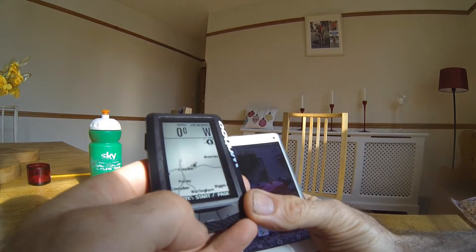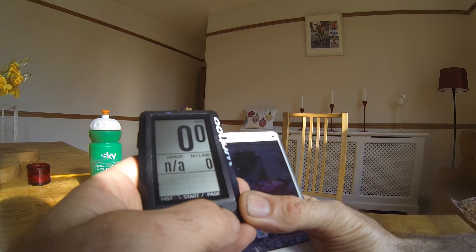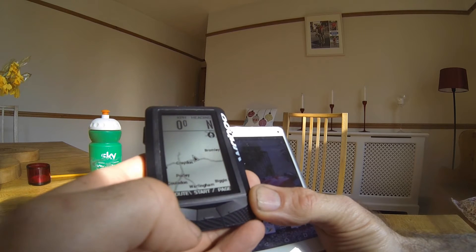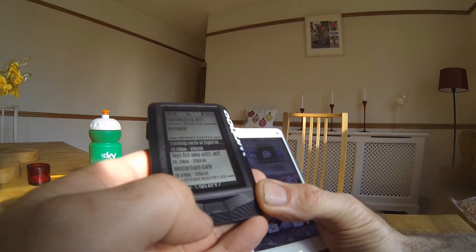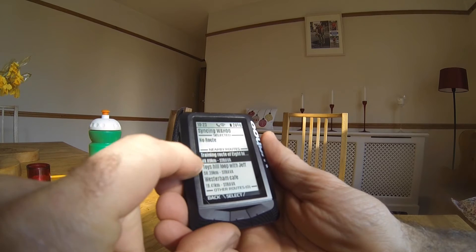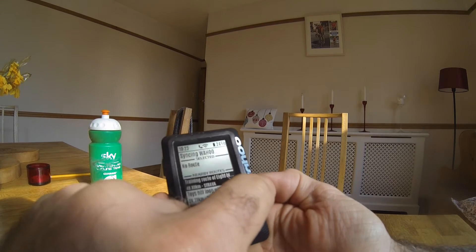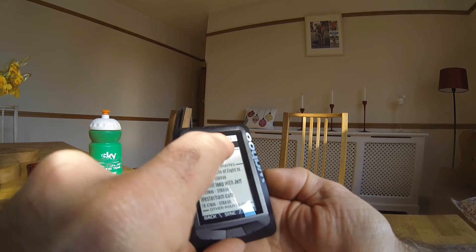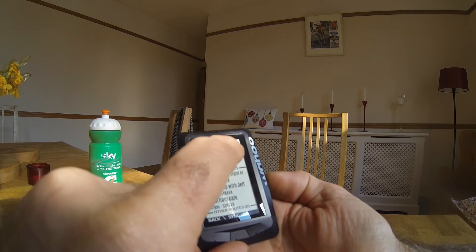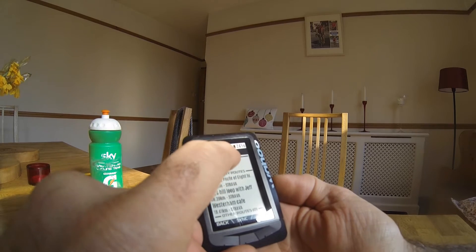On the Element, you can cycle through the pages by pressing the third button. When you get to the map page and click on the left-hand side, you can see the routes. I've got some maps saved on Strava, but when I used the right-hand button to move up, it came up with no sync.